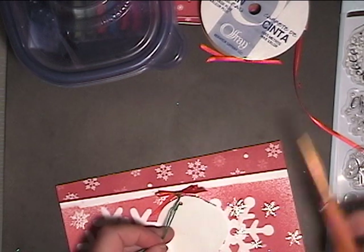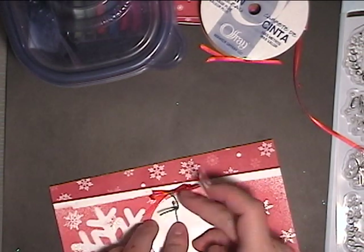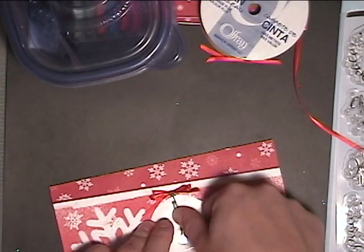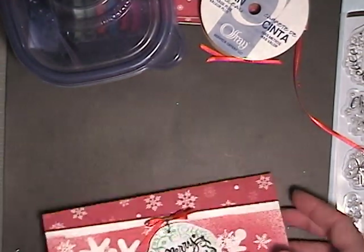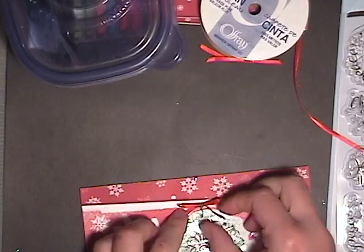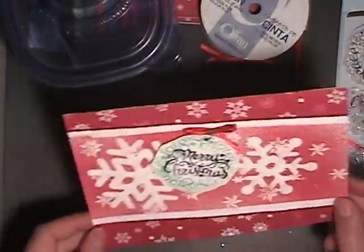Alright, trim off the excess. Sneak over and get some tape — now, if you can't see it, it's not cheating. I'm going to take the string down and keep it out of the way. I'm going to straighten my bow up too. So now the card has a little movement to it.